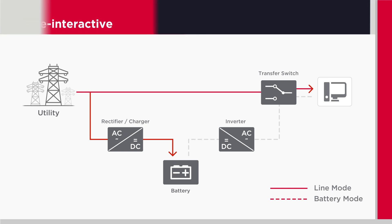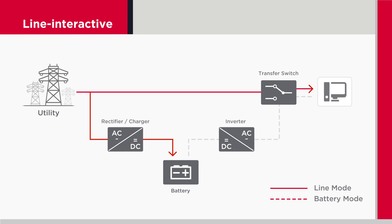The second topology is line-interactive. It protects connected devices from power failures, sags, and surges like a standby does. But it also provides automatic voltage regulation, AVR, against under and over voltage conditions without switching to battery power. Typically used to protect enterprise network and IT applications.